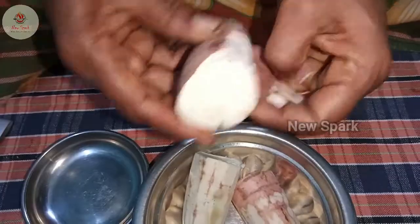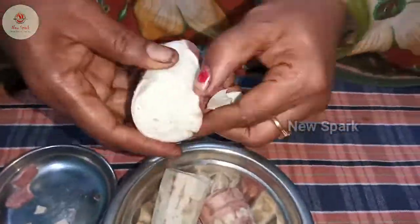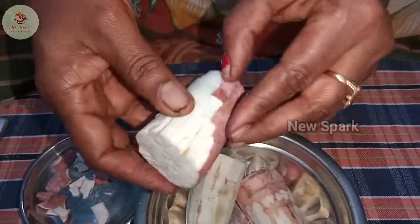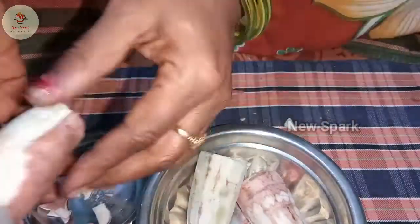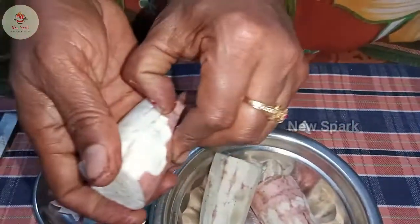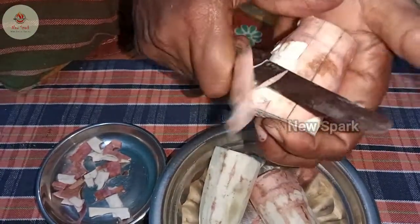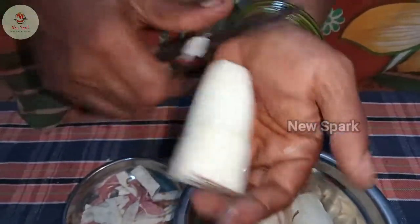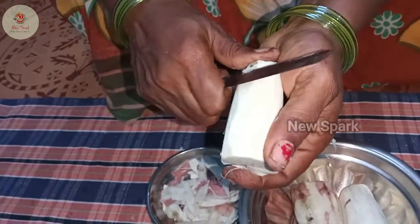Add the oil. Bring the oil. Put it in and wash it. Put it in the oil and use the water, keep it in my hand.